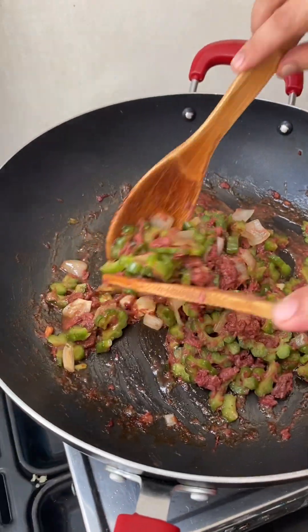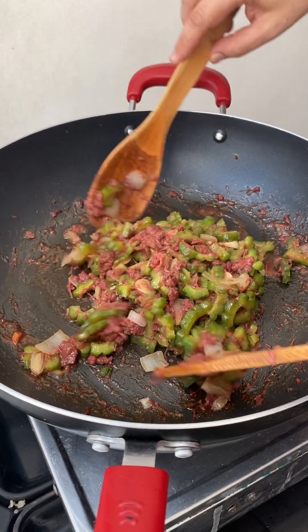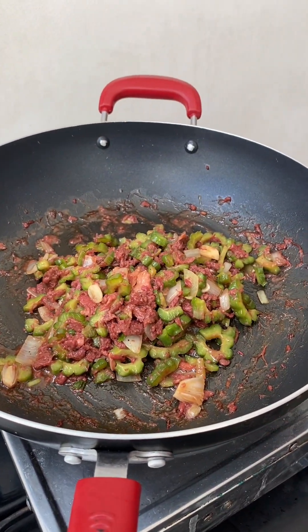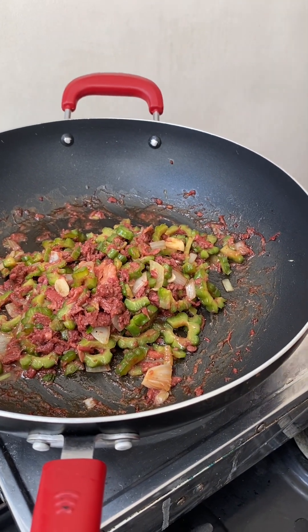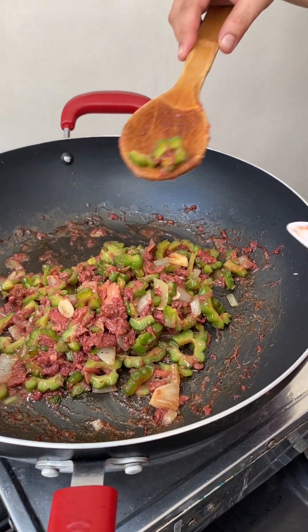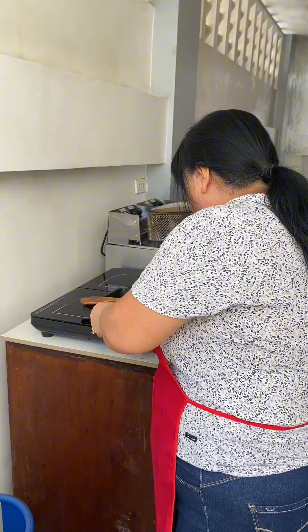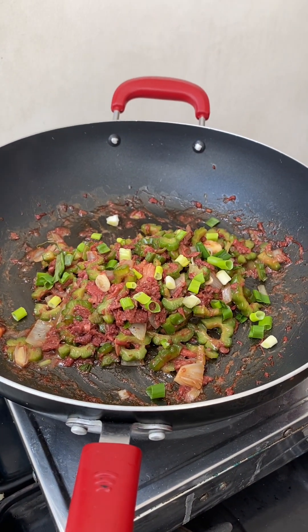Okay guys, our bitter melon with corn beef is done — look at this, it's super yummy! I'm going to taste it. That's our bitter melon with corn beef, it's yummy!